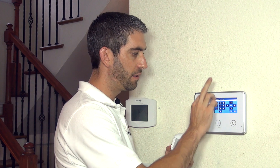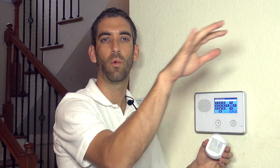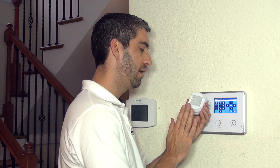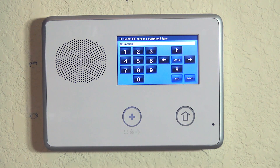Another key aspect of a motion: when arming to stay mode as opposed to away mode, the motions are automatically disabled by the system. So if you're in the house and arm to stay, the motions are turned off and you can walk throughout your property without triggering them. When you leave and arm to away, the motions will be on.